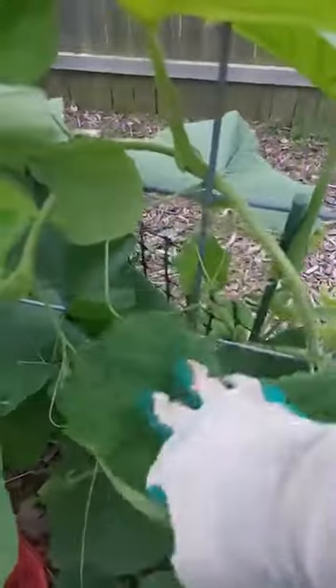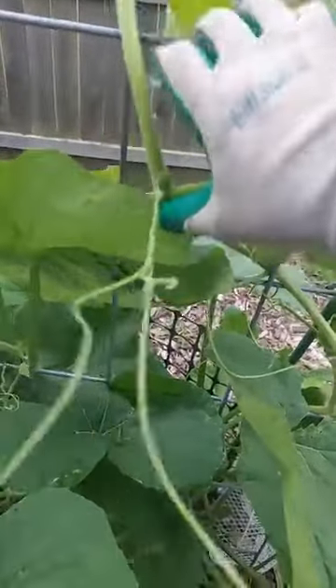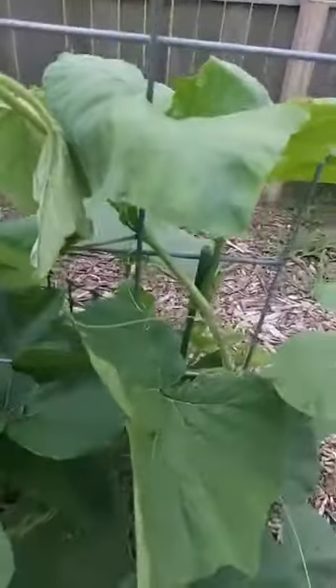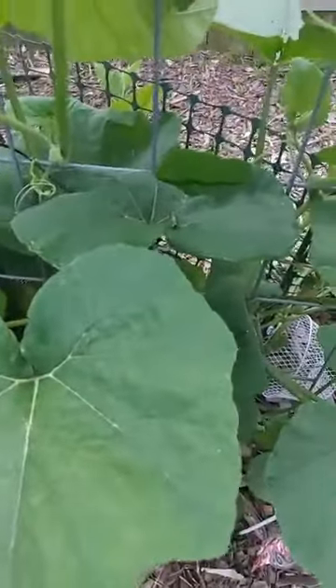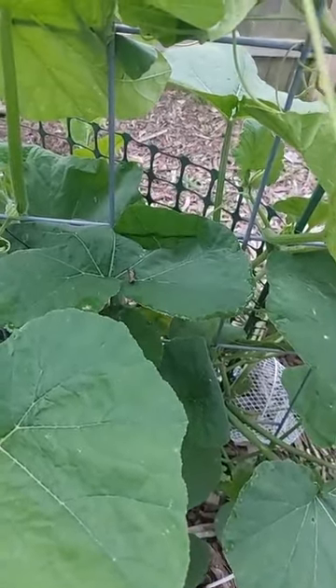I only like to do my gardening when it's cool in the mornings, or when it's cool towards sunset, because that is more enjoyable to me than doing it in the middle of the day when the sun is up. The more enjoyable it is to you, the more likely you're going to be out here doing things to manage your garden — the more likely you are to come out and maintain your garden when you're not miserable.